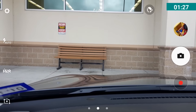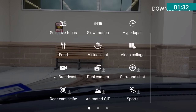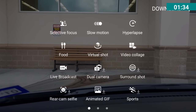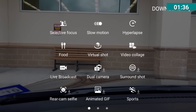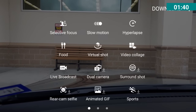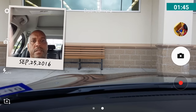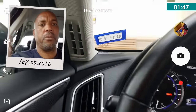Go back to the camera, swipe again, and we're going to look for dual mode. You can see dual mode comes up right in the center. You also have live broadcast, rear cam, animated GIF, sports, and more — but what we're looking at is dual mode. Hit dual mode and it brings it up, so right here you have me on screen.